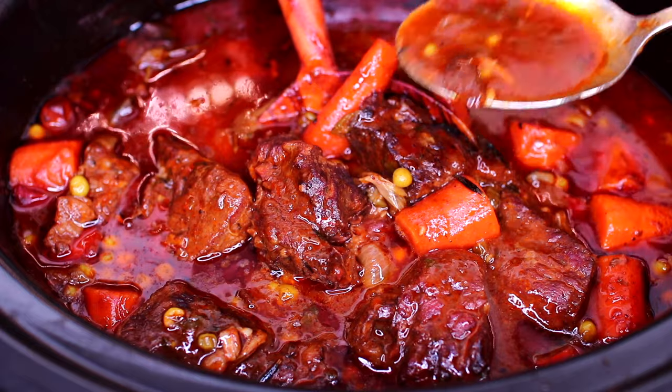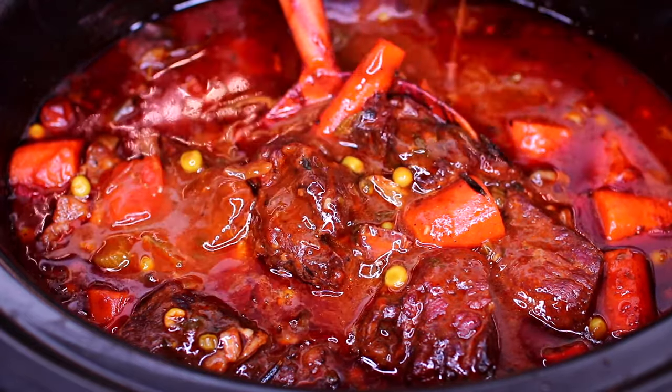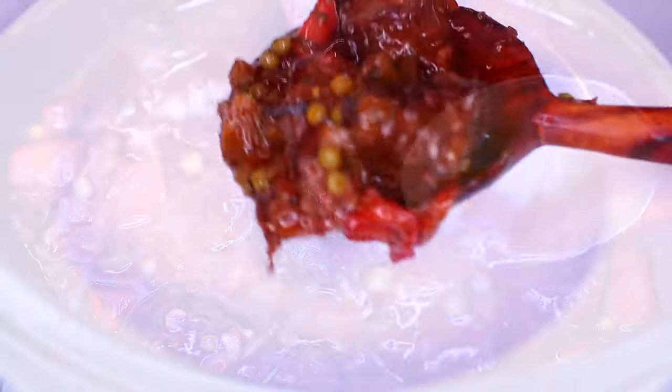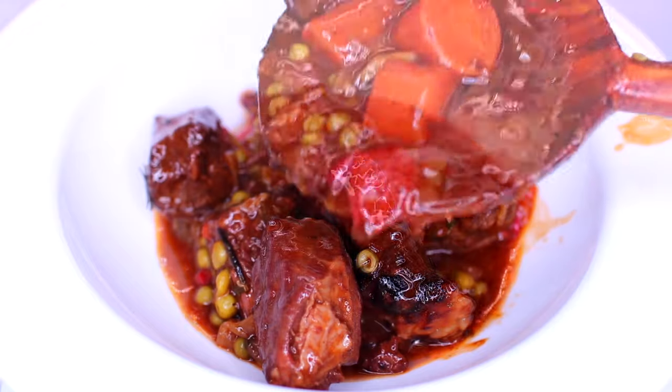Hey friends! Welcome to Cooking with Claudia. Today I'm showing you how to make beef stew in the slow cooker. This is a delicious comforting dish that is so easy to make. Let's get started.